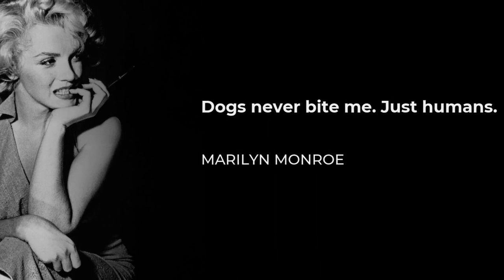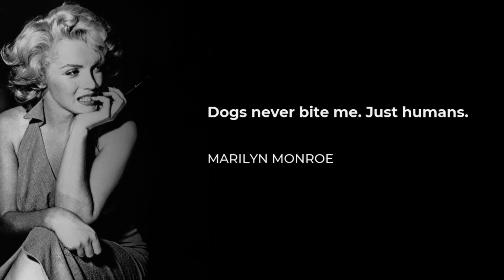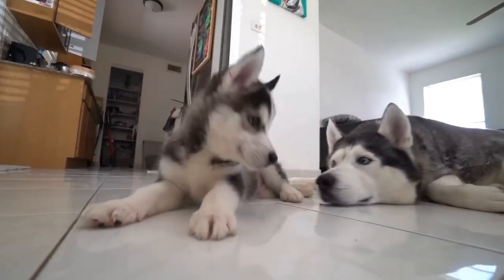Marilyn Monroe once famously said, 'Dogs never bite me. Just humans.' Clearly, she never owned a husky puppy.